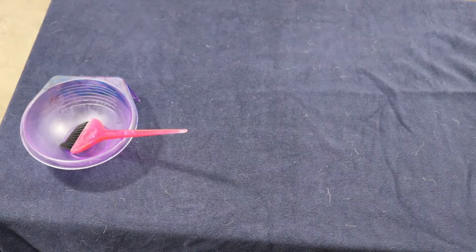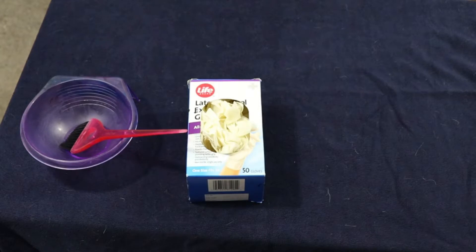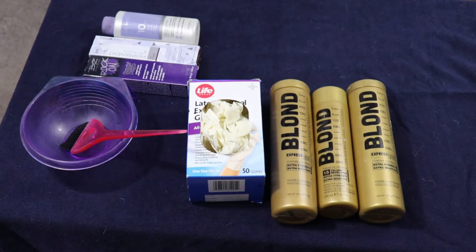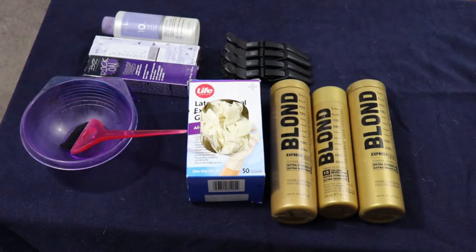Here's my disclaimer — if you want to pause and read it quickly. The first thing you're going to need is a bowl and a brush — I got mine from Sally's. You're also going to need some kind of gloves to protect your hands from the hair dye. You'll also need bleach — I didn't realize I didn't need it for this video — and your hair dye. I got all my supplies from Sally's.